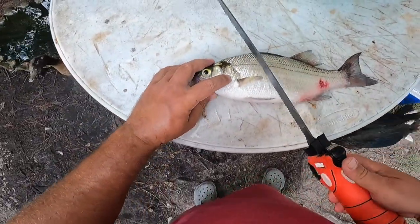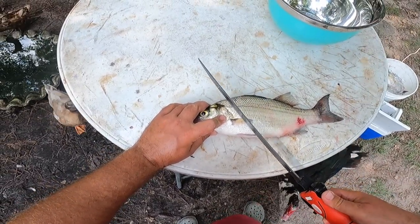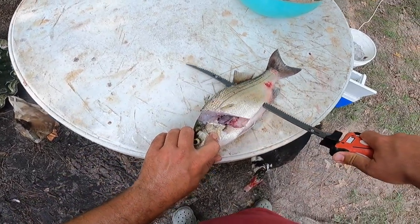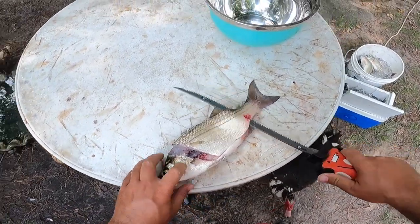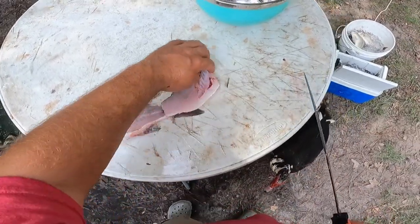You're going to clean these like you would any fish — start behind the gill plate, work your way down the backbone, and then stop before you reach the end of the tail and flip your fillet over. Here's where it gets a little different.